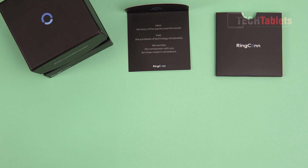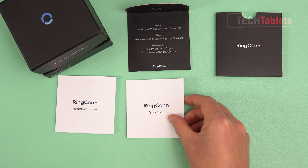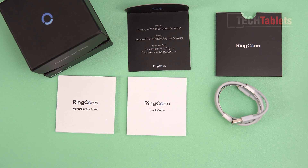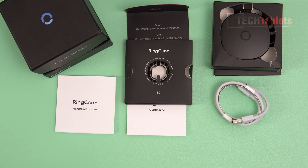Here's what's included in the box: a manual, quick start guide, a Type-A to Type-C cable, the charging case for the Ring Con, and of course the Ring Con itself.